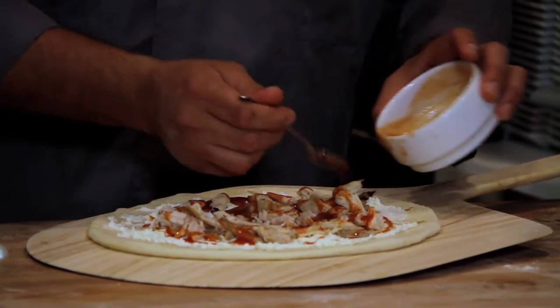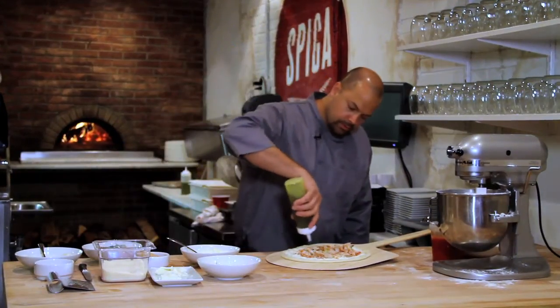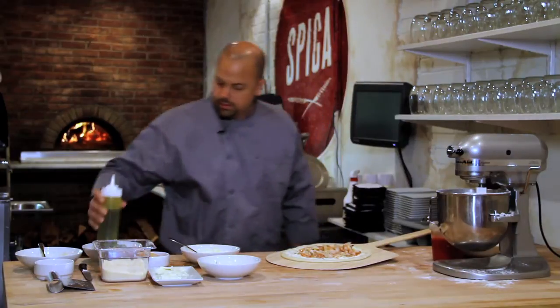Once you have that on it, we're going to add a little bit of parmesan cheese on top to kind of seal everything in, and a little bit of olive oil and some salt and pepper.